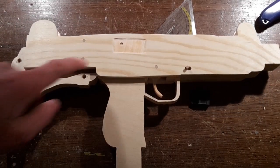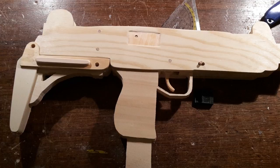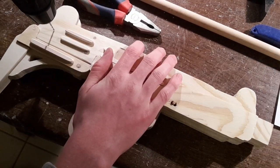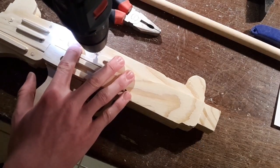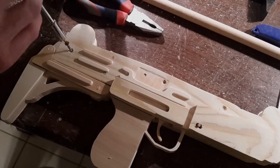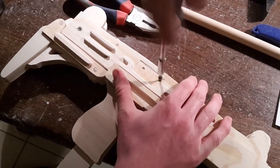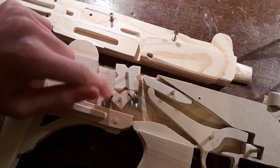You can carve out the ejection part to get a more realistic look. Then glue these pieces to the gun. Now pre-drill and counter sink the holes for the screws. Then insert the screws. By the way, this part needs to move freely, even when the lid is closed.